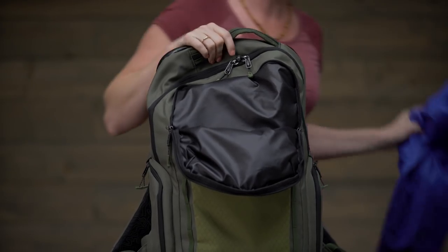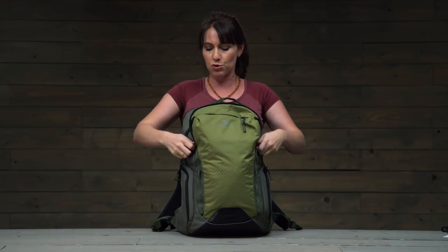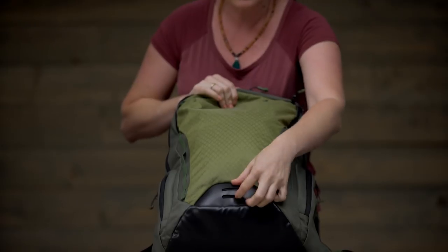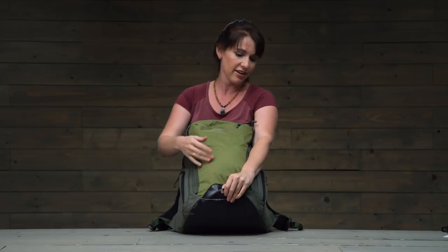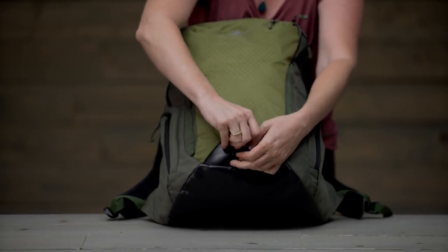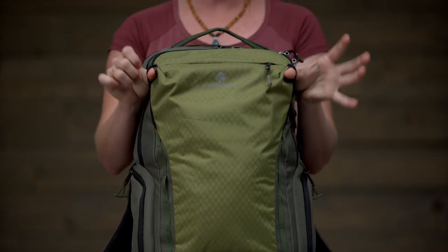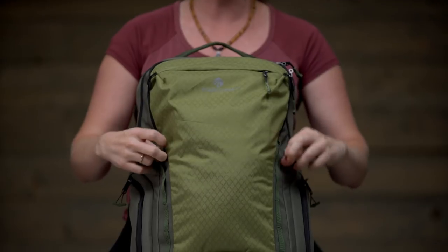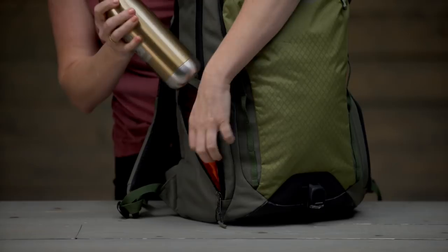This next pocket is super cool — it's a nice wipeable material, making it a great place to store any wet, damp, or dirty stuff, like a rain jacket. What makes it extra cool is that at the bottom there's a little drain so anything wet will come out right there. This section also lets you attach a bike light at the bottom to keep you visible at night, and there are a couple of loops for gear attachment as well as daisy chains.